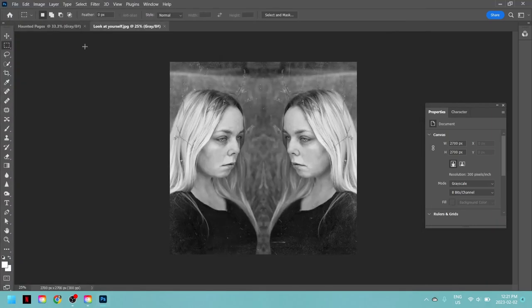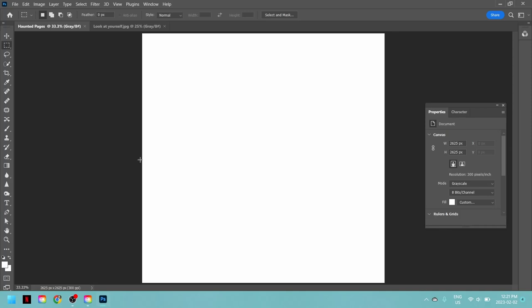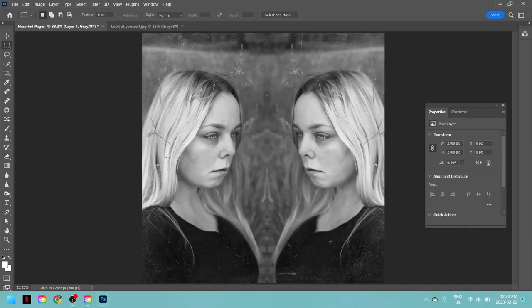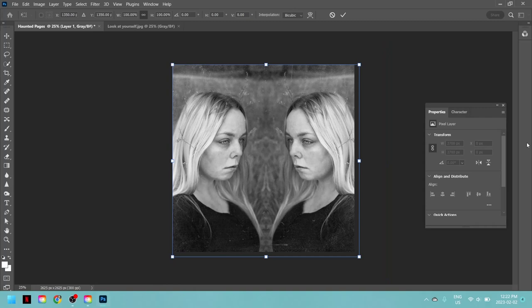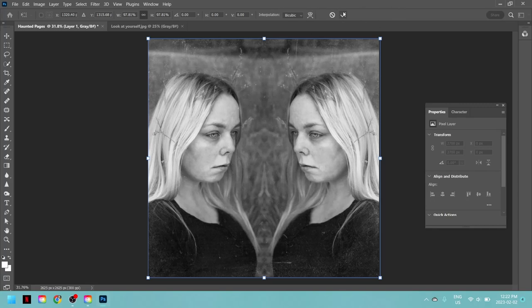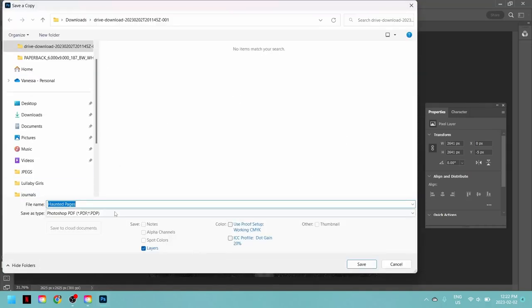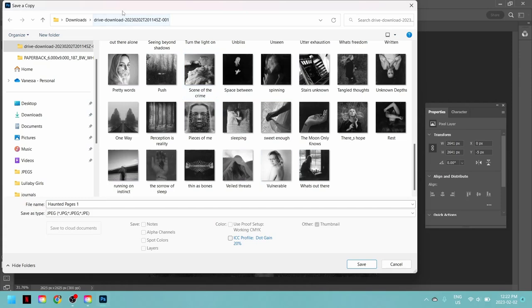I'll pick one of these random images and open it. I'll hit Ctrl+A to select it, Ctrl+C to copy it, click back onto my document with all the specifications, and hit Ctrl+V to pop it onto the page. The image is a little bit big, so I hit Ctrl+T for Transform and I can see my image outlined in blue — I can drag it to be a little bit smaller to fit perfectly onto the document. Once it's in place, I know it's in grayscale, 300 DPI, and the correct size. I hit Ctrl+Alt+S to Save As and give it a page name — 'Haunted Pages 1' — and save it as a JPEG.